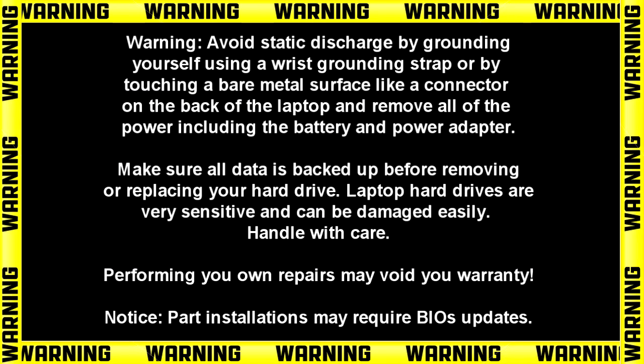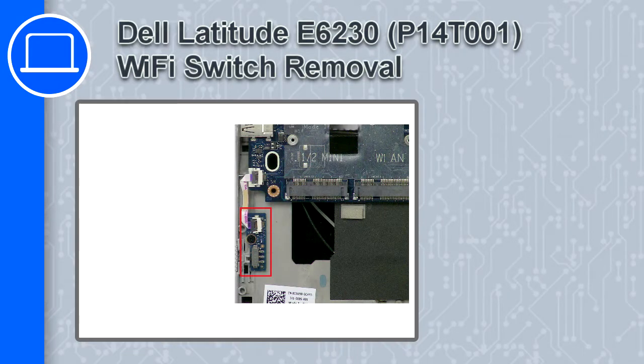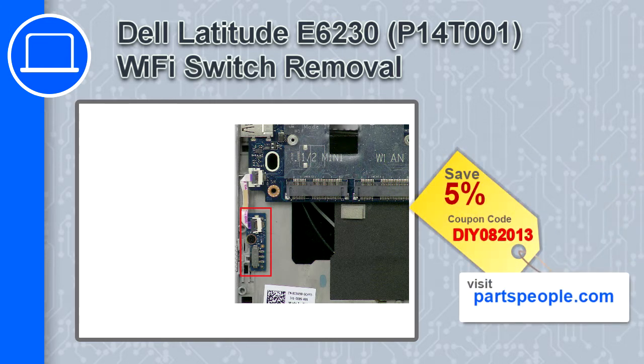Hey, what's up, this is Ricardo and in this video I'll show you how to remove the Wi-Fi switch from a Dell Latitude E6230. If you're looking for parts for this laptop, go to our website and use this coupon for a 5% off discount.